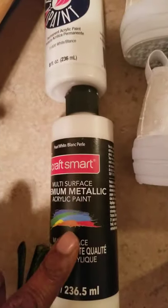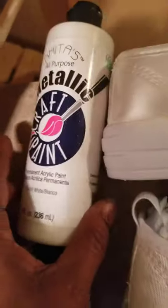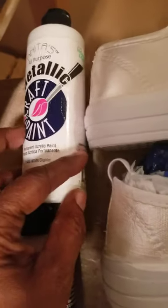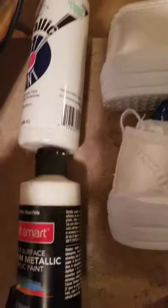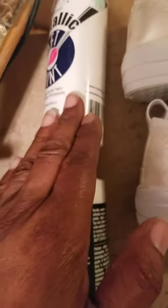This one is $6.99 at Michael's, and this one is $3.99 at Hobby Lobby. The only difference I can see is that this one is just a slightly bit thicker than this one.